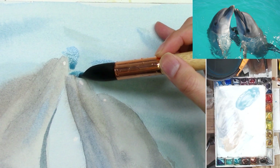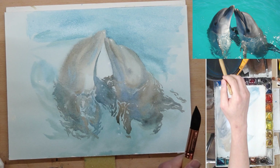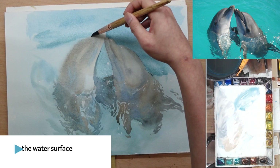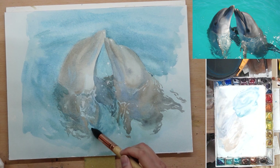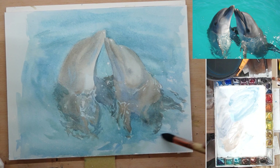I'm doing a second layer for the water surface because the color faded off quite a bit. So I did a glaze on top, which is also a good chance to clean up the edges of the dolphins and define their silhouette a little bit more. Use a big brush because you want a nice clean wash. I also use this opportunity to do another layer on the dolphins. The one on the right — its back fin is casting a shadow on its back. Even though it's under the water, you can still see that light and shadow.